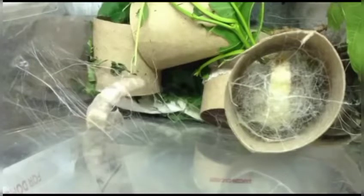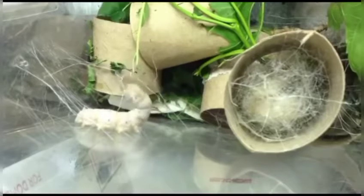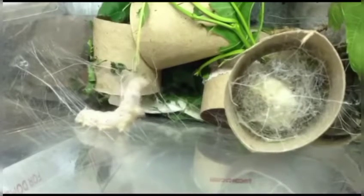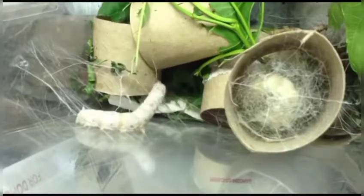Through the continuous process of weaving, the silkworm weaves the silk thread so strong and so sufficient that it holds the caterpillar nicely and firmly, and covers it completely. Until and unless that happens, the silkworm won't rest — it will keep weaving continuously.